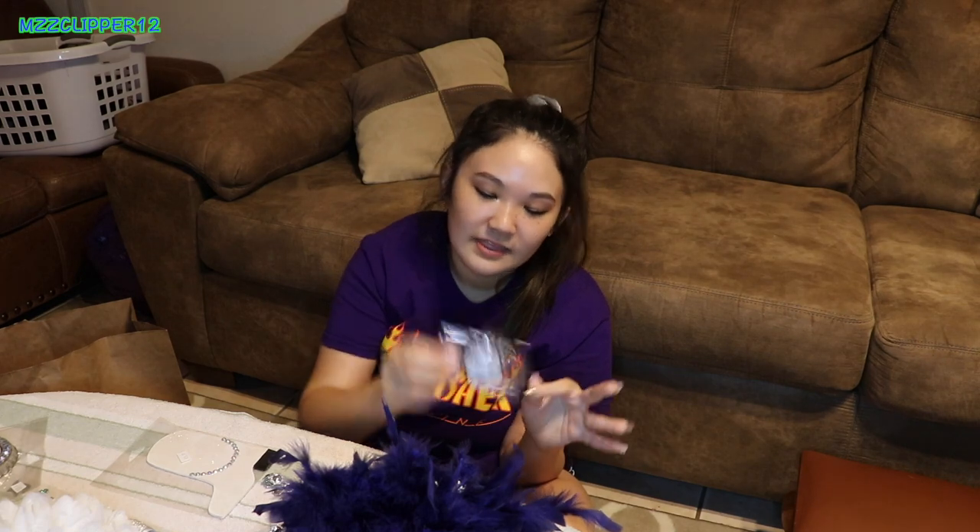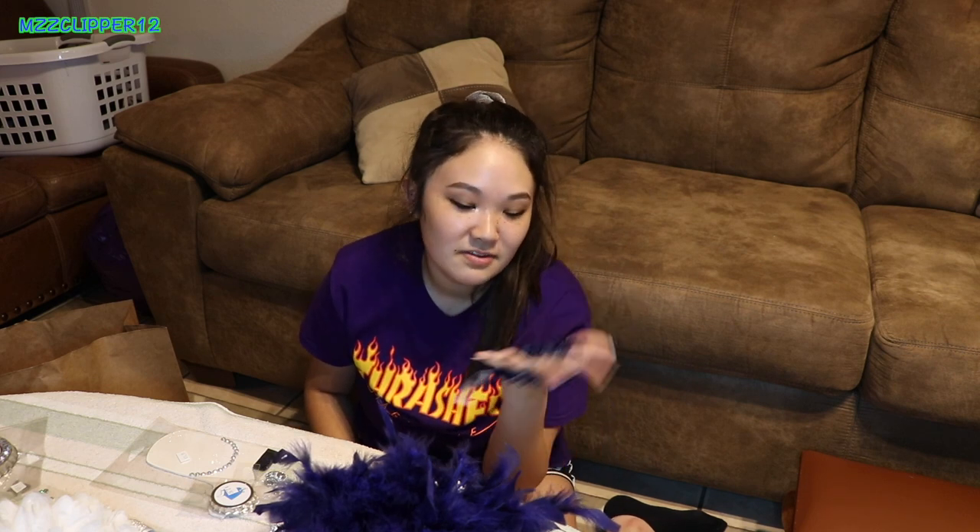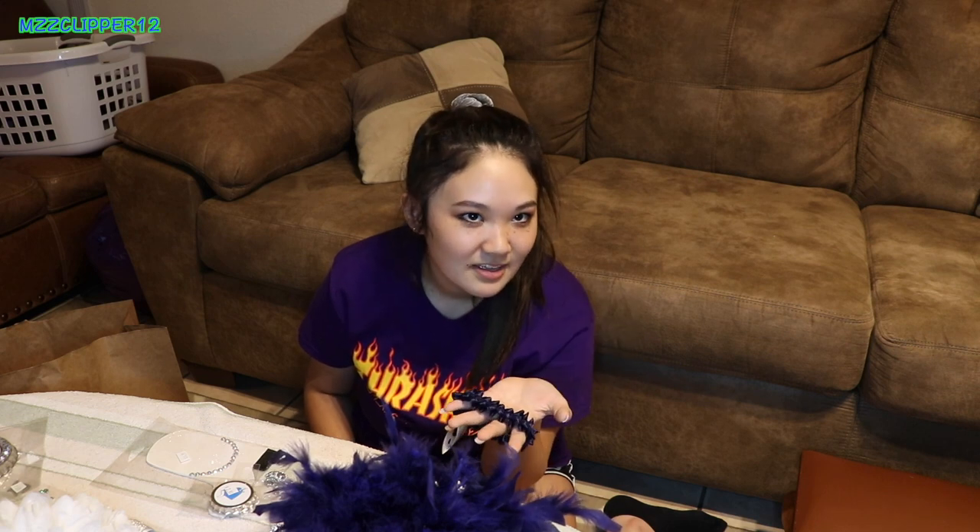The store has stuff from all the high schools in the area. They had little bottle caps that said Raiderettes — that's my drill team — so I got two of those, one for his and one for mine. Then I got the garter piece. The guy I'm making it for is 6'5" and I'm 5'2", so I hope it fits his arm, but it stretches so it should be okay, just a little tight.